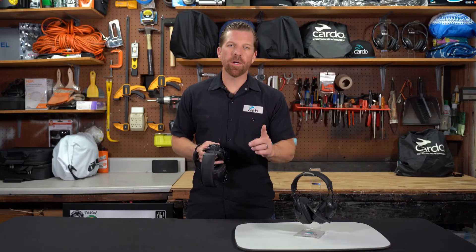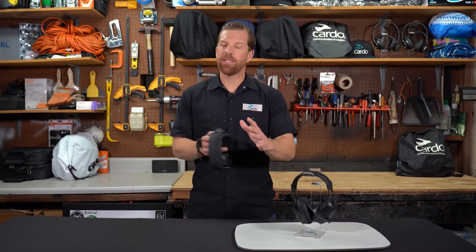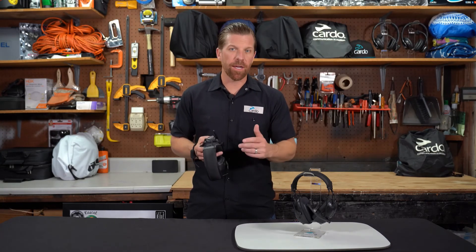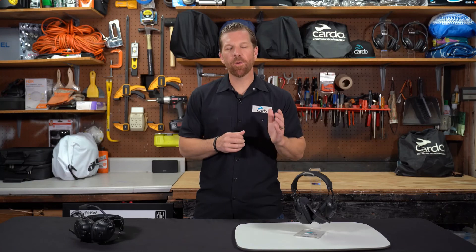That's it. And you only have to do it once. From there, anytime these headsets are in the same area with each other, you'll automatically reestablish the intercom connection. Thanks for watching and make sure to follow Cardo Crew on LinkedIn and YouTube for the latest updates.